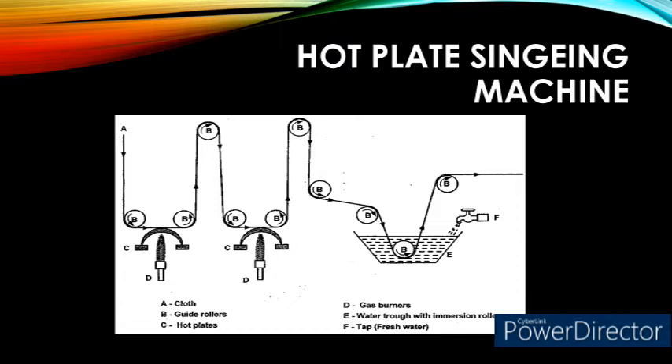This hot plate singeing machine does not singe the fiber ends in the interstices of warp and weft. It also produces undesirable luster due to the frictional contact with the hot plate, and causes uneven singeing due to difficulty in maintaining the hot copper plate temperature. Most importantly, it can singe only one side of the fabric. Because of these disadvantages, the hot plate singeing machine is not commonly used for the singeing process.